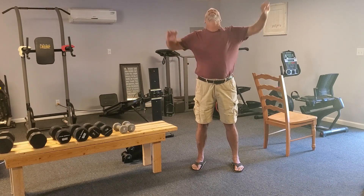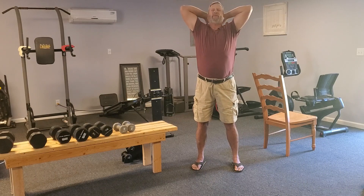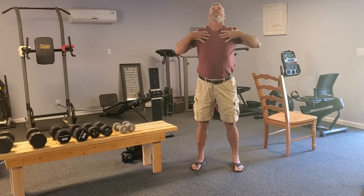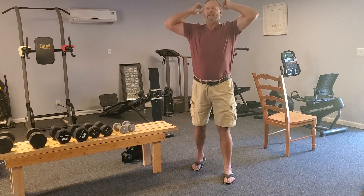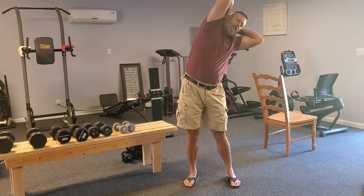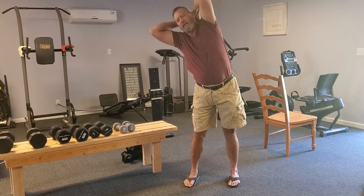Arch your back back a little bit. Do a stretch like you do in the morning when you wake up — really pull your elbows back so you can feel it in the upper part of your chest. Now stretch over this way a little bit, and over this way.